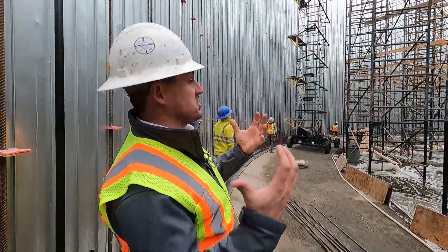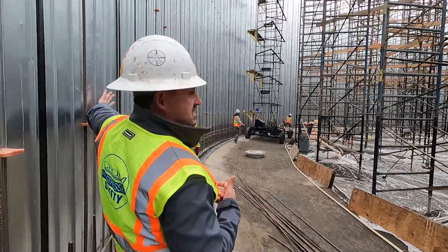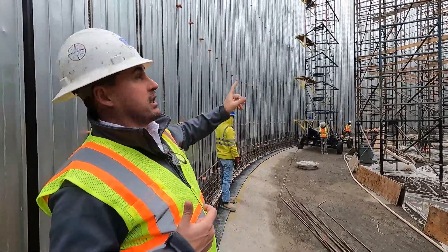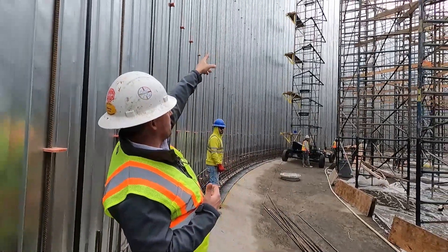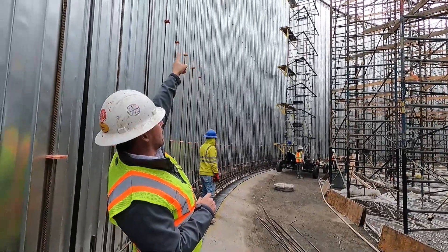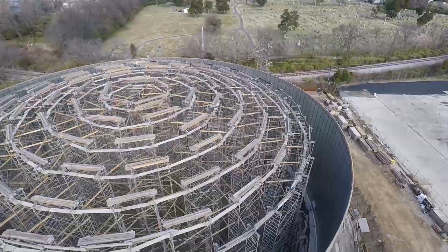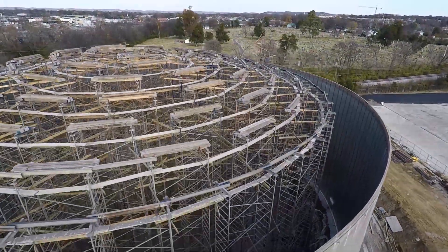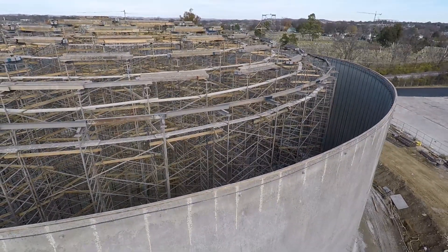After we finish shooting shotcrete on the outside, we'll come on the inside and shoot shotcrete on the inside diaphragm covering it. Then we will begin forming up the dome form — we'll carry basically a truss that goes from the outside wall to the first shoring tower, form that, sheet it with plywood, and pour concrete on it so it will be an all self-spanning, self-contained dome.